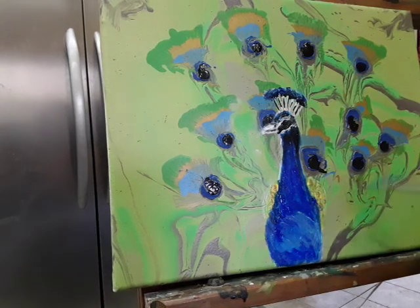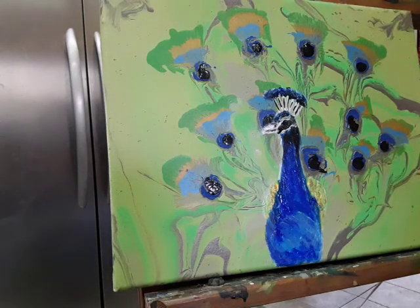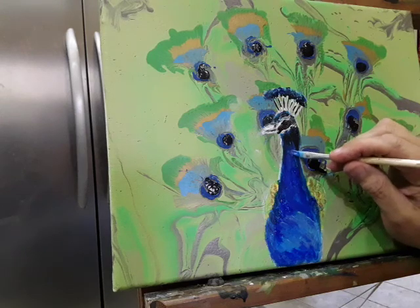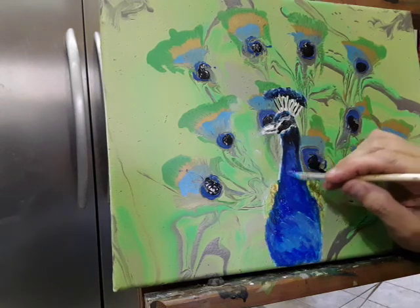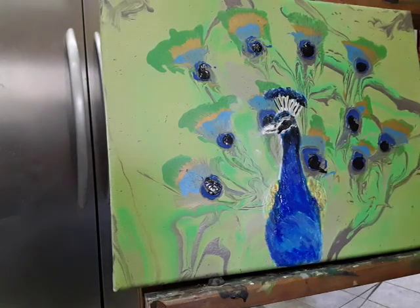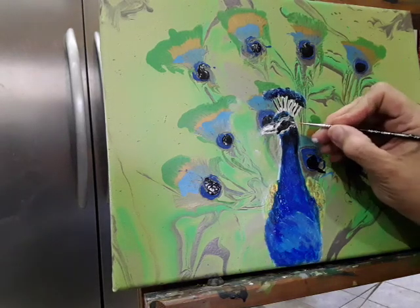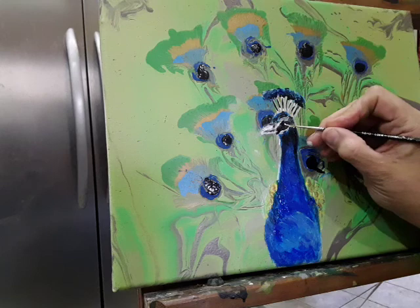I fiddle around with paintings constantly until I figure — okay, that's it, I'm done. But the thing is with painting, you go back in and think, oh no, I'm not quite done. I want to do a little tiny dab for his eye so it kind of makes it stand out a little bit.